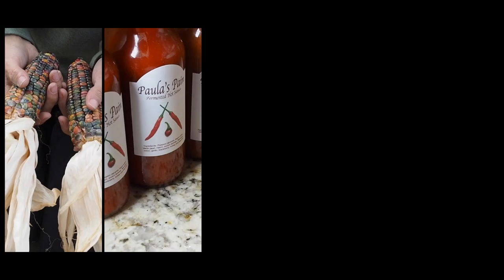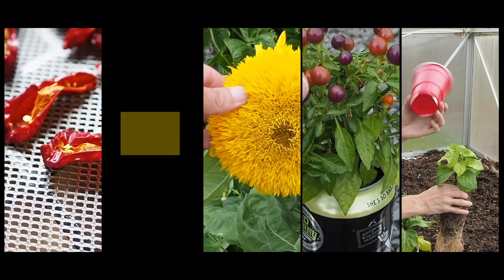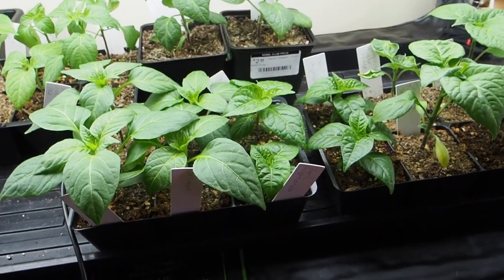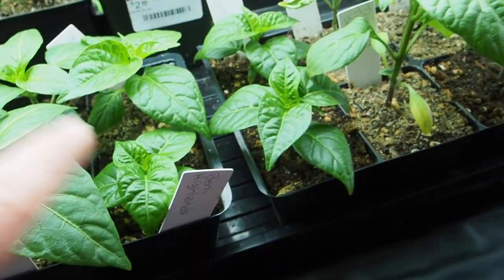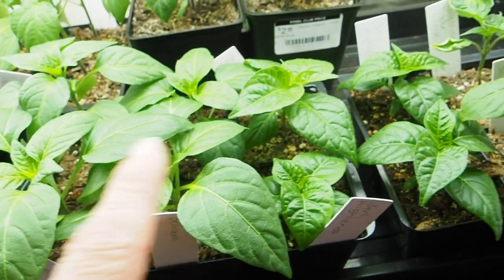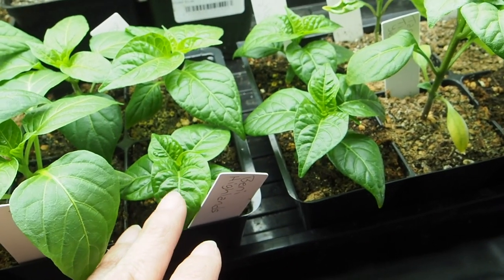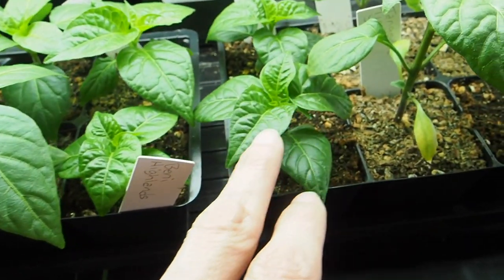We've also got a couple of Baccatums and a Pubescent as well. Let's start by taking a look at the two Chinense varieties that I'm growing this year. We've got the Benny Highlands — one, two, three of those guys — and they are growing much shorter, as you can see, than these other peppers, which is pretty typical of the Chinense varieties. I started five of pretty much all of these varieties and not all of them germinated, but for this one we had three germinate and it's looking really good so far.